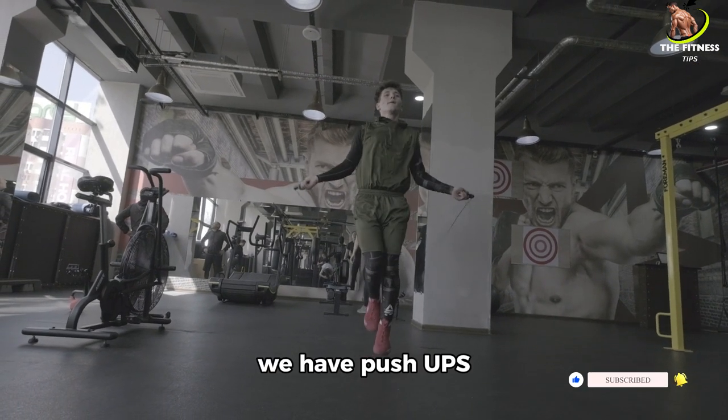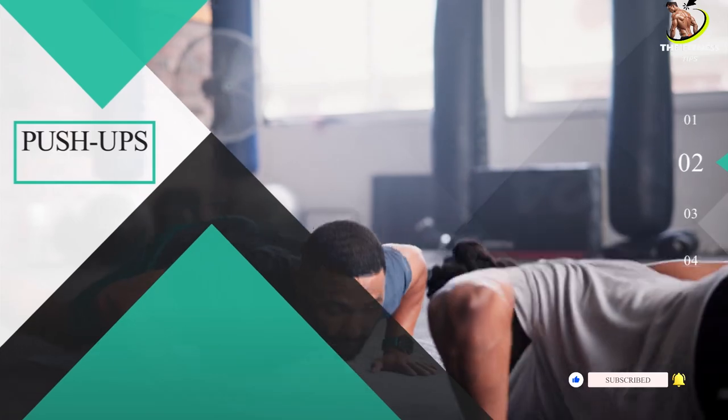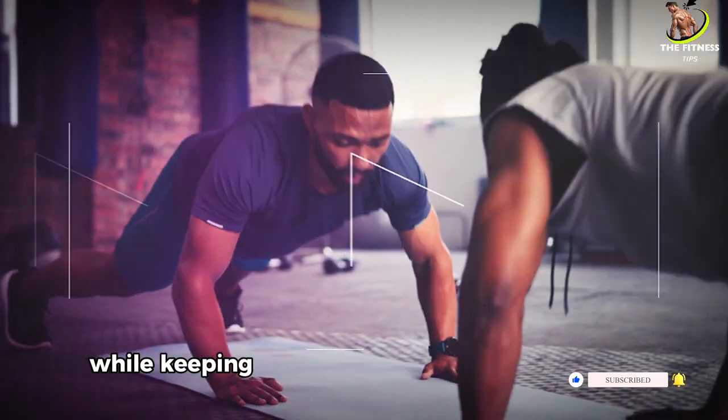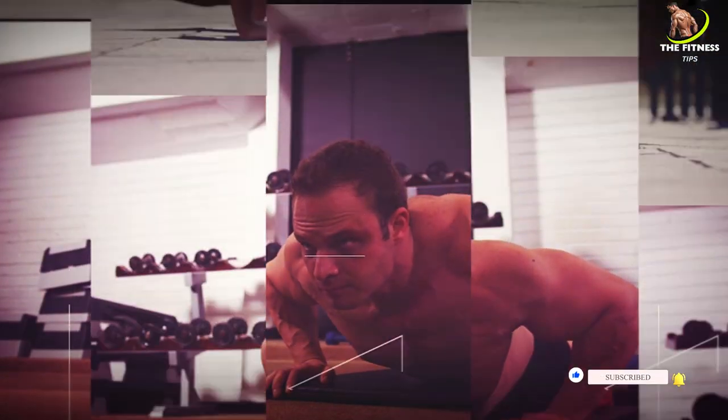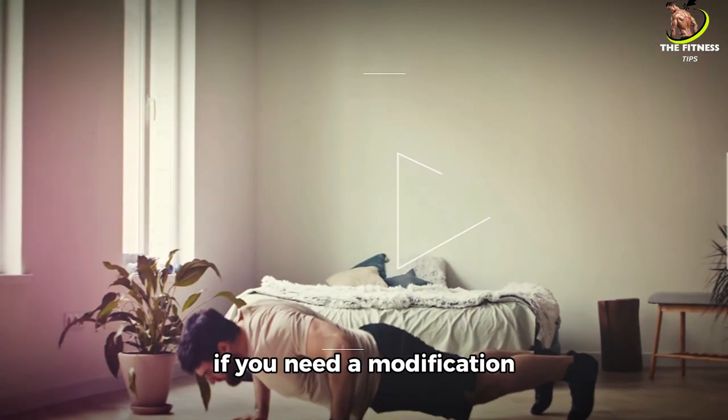We have push-ups. Get into a plank position, hands shoulder-width apart. Lower your body while keeping your core tight and back straight. Push back up. Remember, you can do this on your knees if you need a modification.